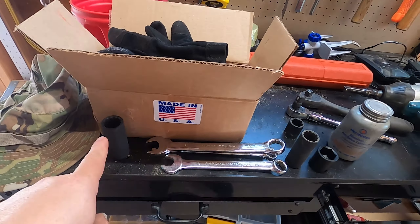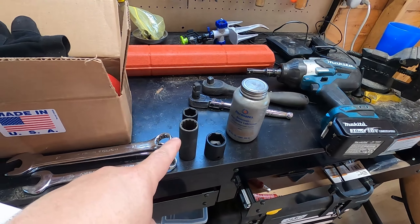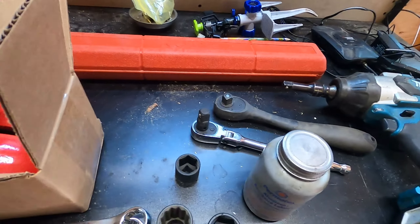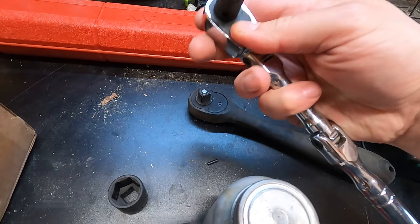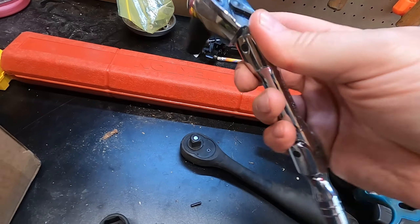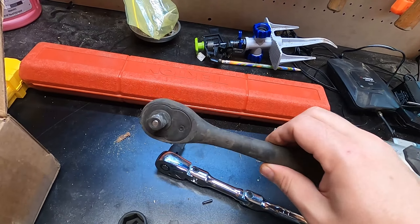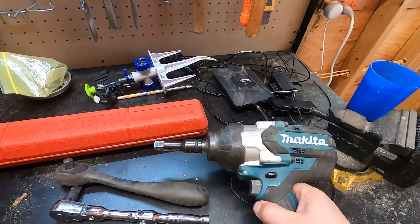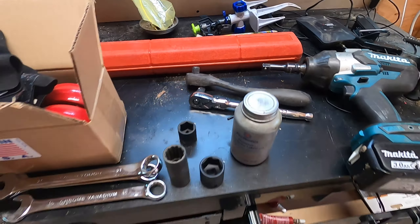I've got the tools laid out: different size wrenches and sockets, short and deep, some anti-seize — I saw one of the install videos using that for the back of the diff bolts — and a hand ratchet for backup, plus the big Makita for the heavy work.